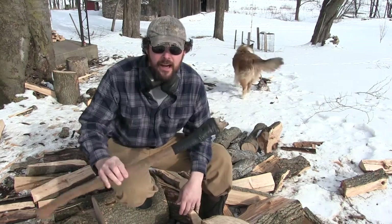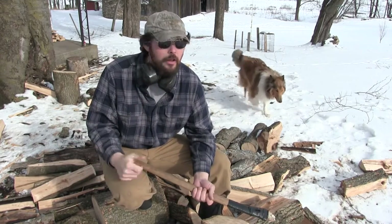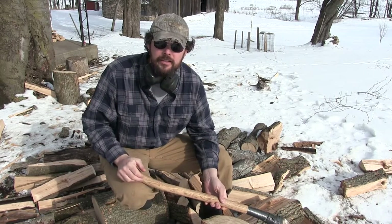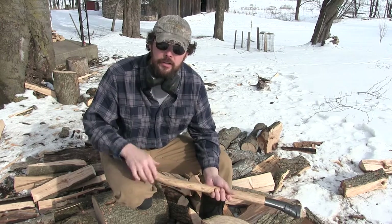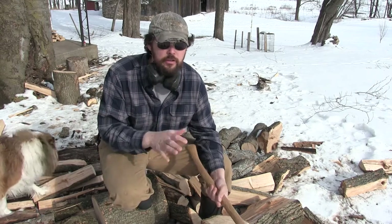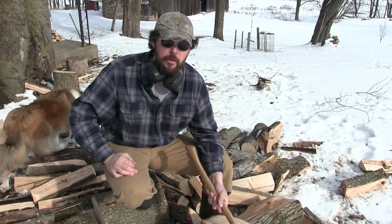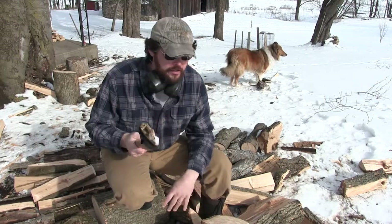Hello everybody, this is Dave Whipple and you're watching Bush Radical. The other day I broke my old splitting axe and I need to change the handle. What I really need is a wooden mallet for driving the end of an axe handle so you don't split it. I do it a lot of times with just a steel hammer, but you can split a handle that way. So I'm gonna make a wooden mallet just for that purpose. I've got a bunch of firewood here so that's what I'm gonna use. Stay tuned.